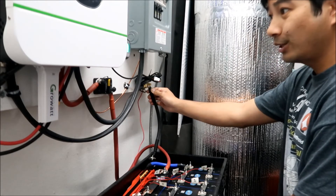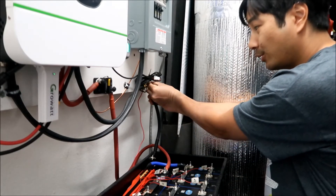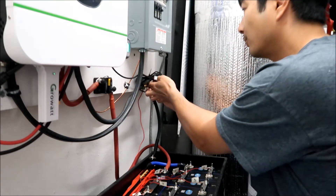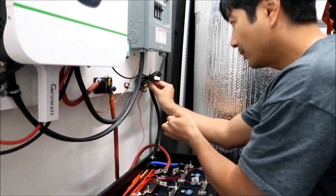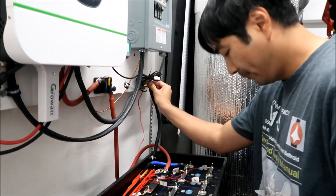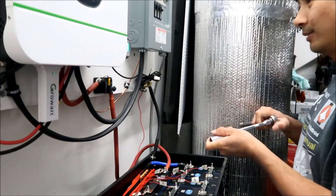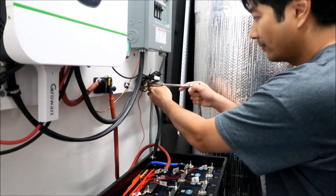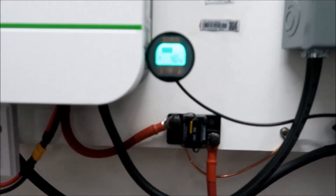Tiny little spark and we got power back! I wish I had a battery cutoff switch. It says we've got four percent charge right now. I'm not going to run any loads for a while - just let the battery charge. Now it's charging - hallelujah!